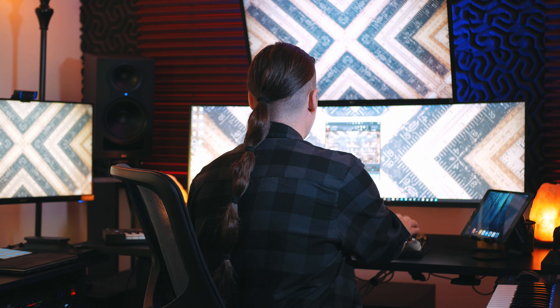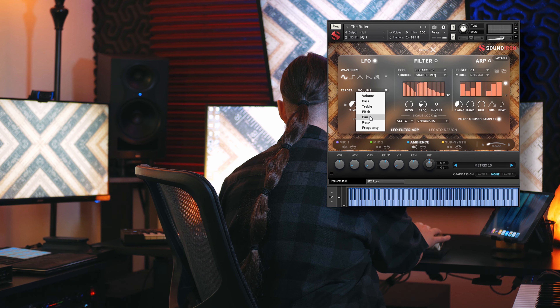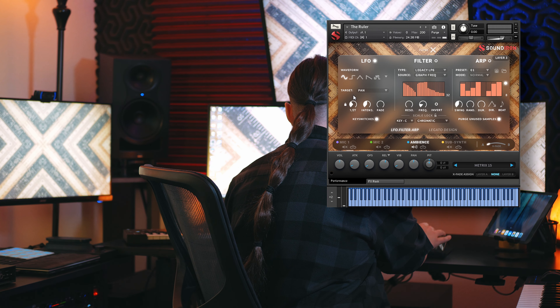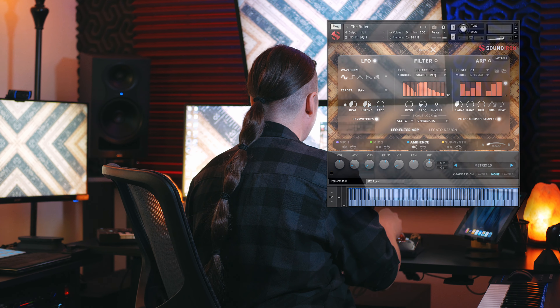If you want to dive in a little bit further, you can start playing around with the LFO and filtering in the advanced tab. Let's go ahead and enable the LFO, set this to pan — that's a fun thing to mess around with. We'll lock this and set it. Then you can play around with the intensity if you want it to be a little bit faster or slower.